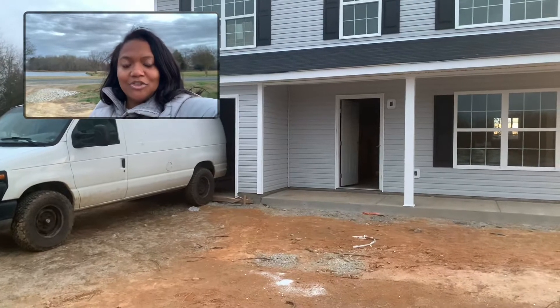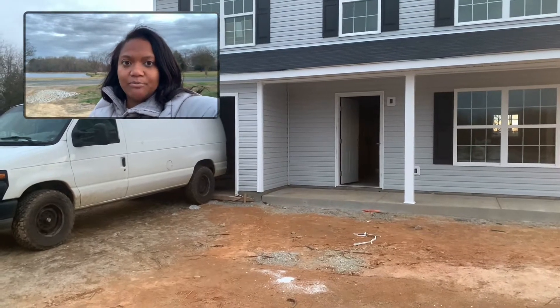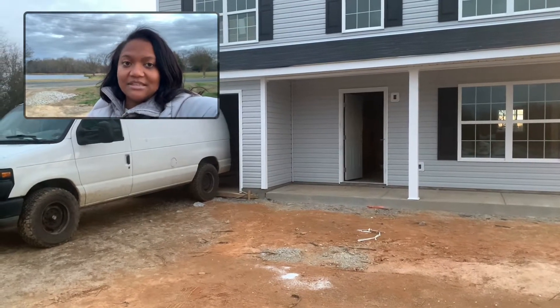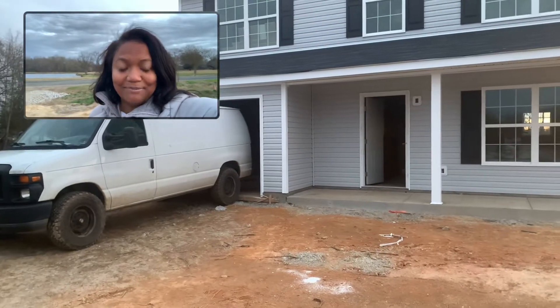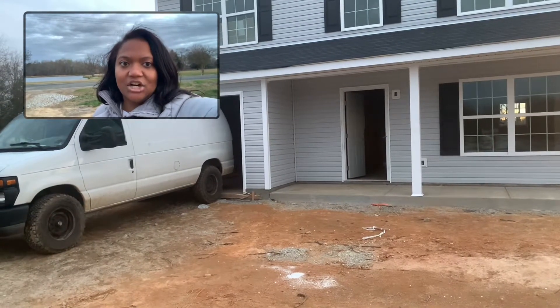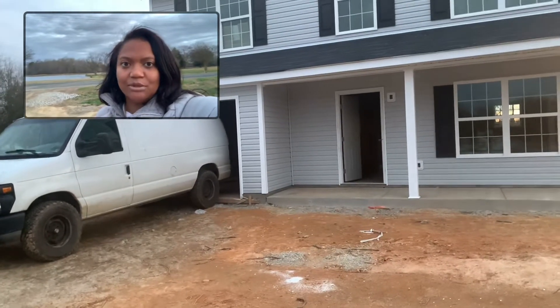Today we are on our third video of phase three of the construction process for affordable housing. The house we talked about last time was all dried in, and if you haven't seen the first two videos on this property, I would suggest you go back and visit our YouTube channel to get those videos and bring you up to speed.